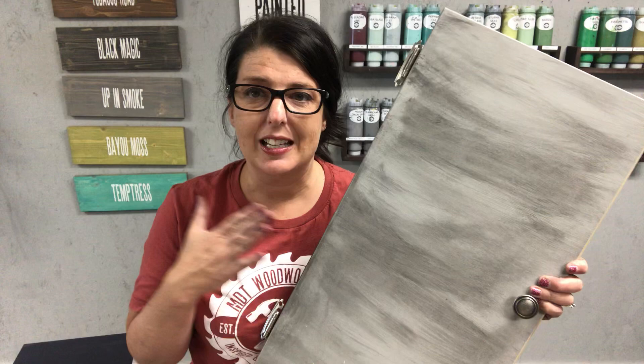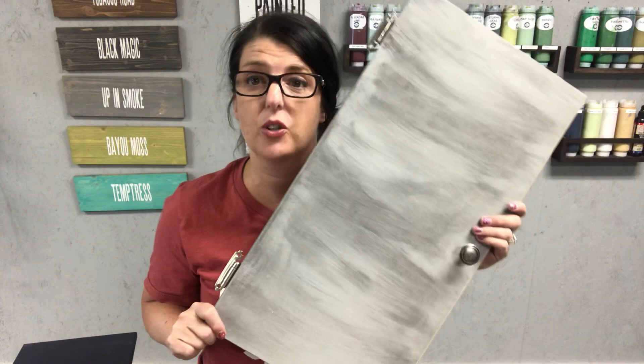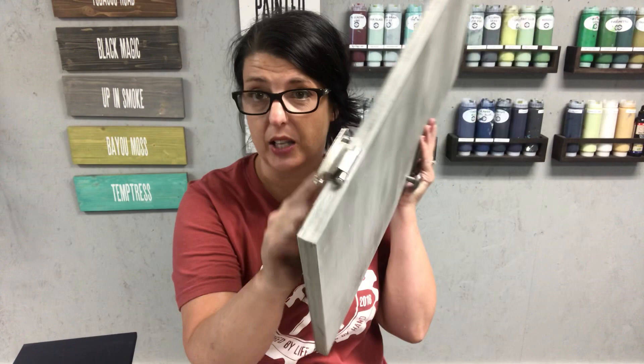First tip when you're painting any piece of furniture: make sure to get the door nice and clean. Take the hardware off and make sure to label your door so you know where it goes back on the piece of furniture — whether it's kitchen cabinets, bathroom cabinets, things like that. Take your hardware off first.